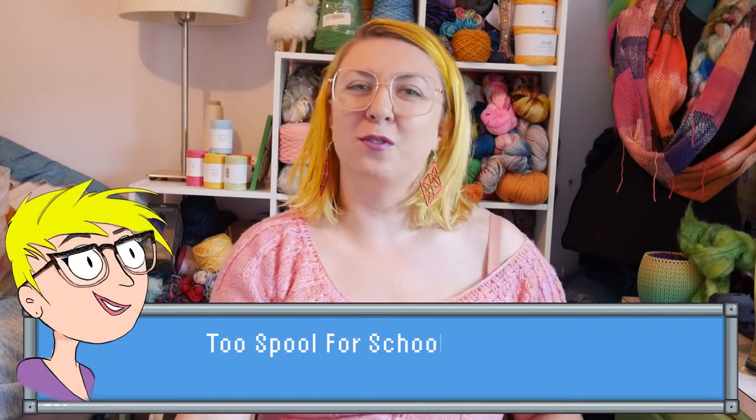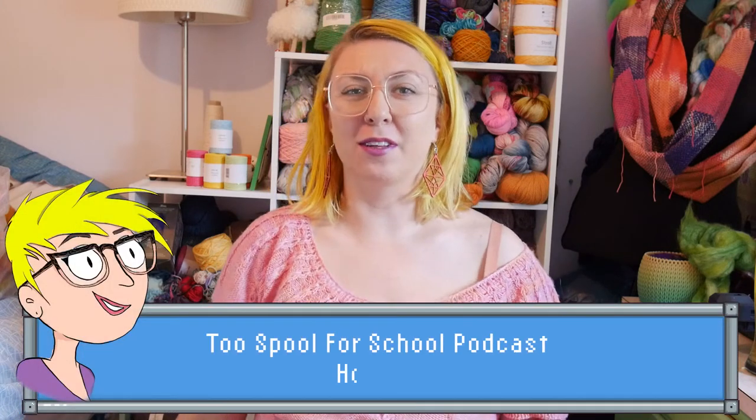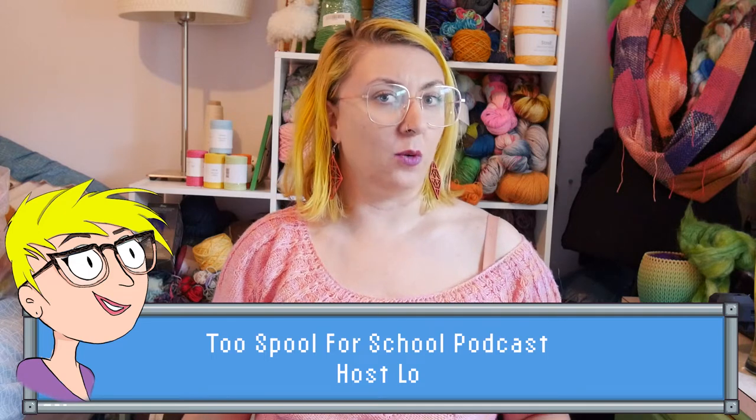Hi, and welcome to the Two Spool for School podcast. I'm your host Lo, and if you are a returning viewer, welcome back. I'm so glad to see you again. Pull up a chair, grab a drink. And if you are a first-time viewer, welcome to this space. I'm so happy to meet you and spend some time talking about yarny, wonderful things. This is a primarily knitting podcast, but all of the crafts abound.